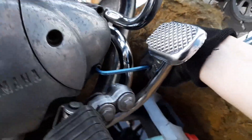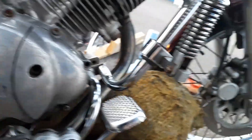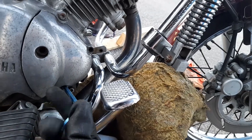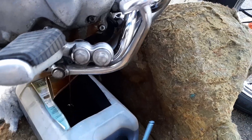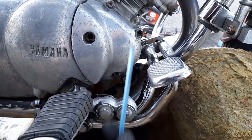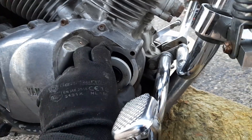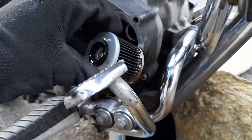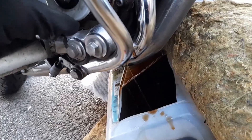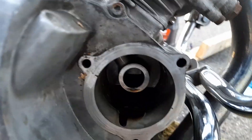Why is every single one of them tightened to hell? Remember folks, there's still quite plenty of oil in the filter housing. Remove the filter — watch out for the rest of the oil, it's still dropping. Yep, there's plenty. Now we'll clean the housing.